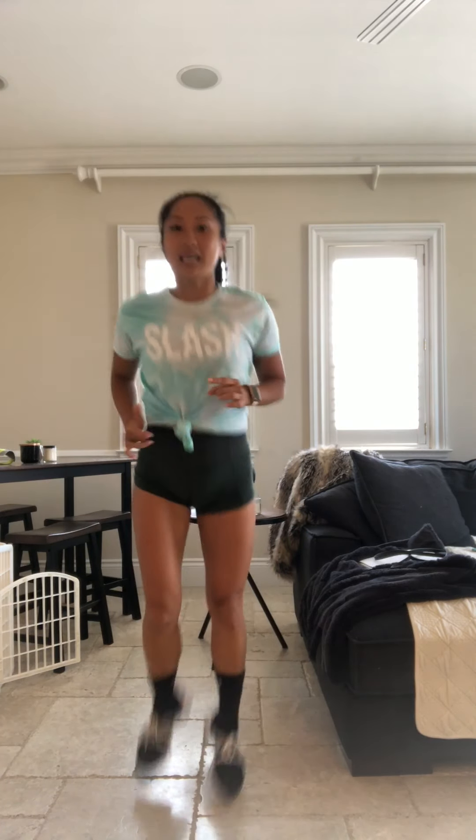Let's go butt kickers. Final one of this warm up. Kick it out. Get those heels all the way to those glutes. Don't drop those heels on that ground. Breathe it out.